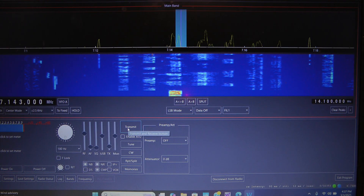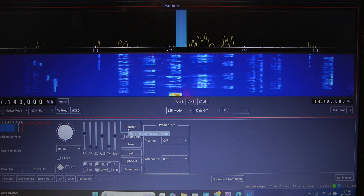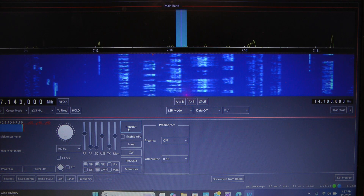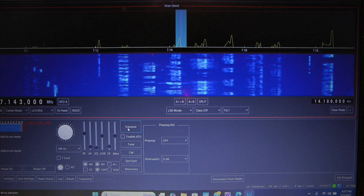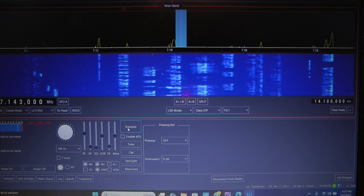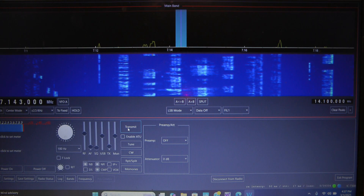Hello, this is John N5ID and I wanted to make a video on how well the WFView software works with regards to remoting into the ICOM IC7300.